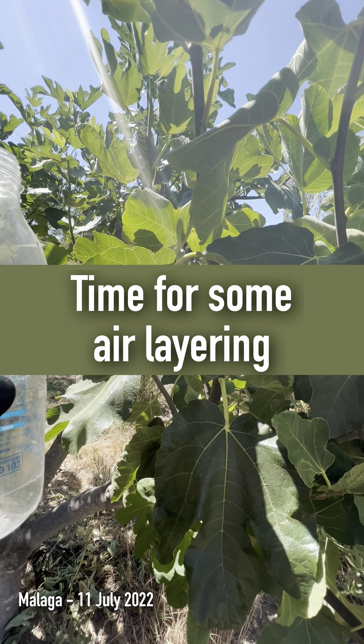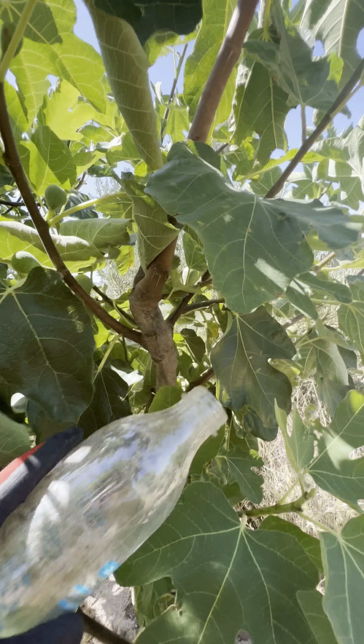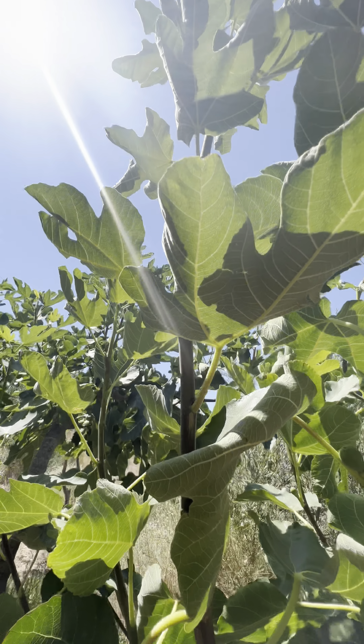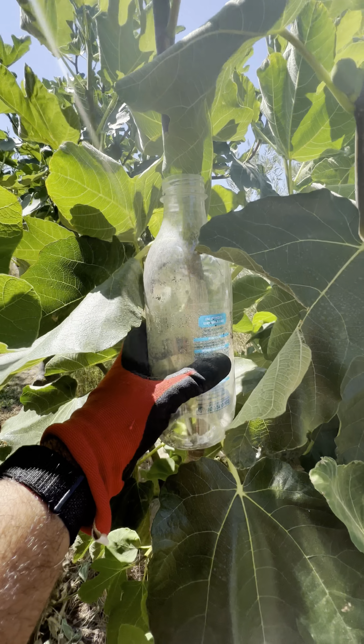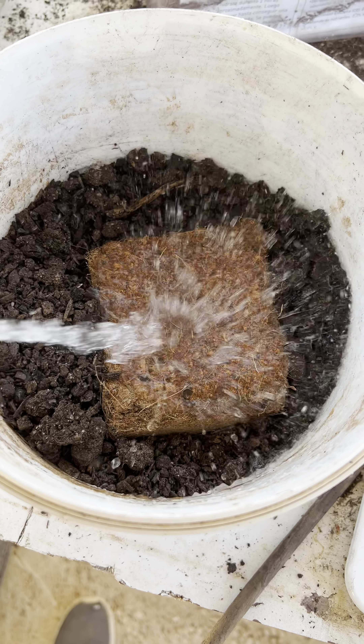I'm sorry, I lied to you — the branch I said was going to be my next air layer is not. I just found this one; it's really young and really tall, about a meter and a half. The bottle goes in perfectly. I've got some coco fiber and worm castings — getting it wet now.